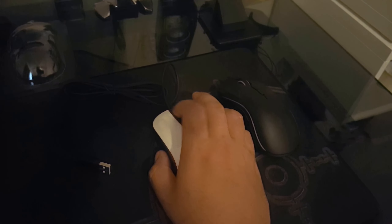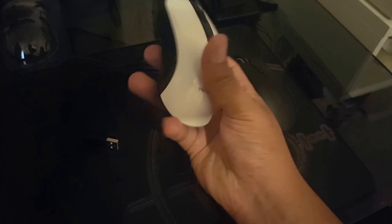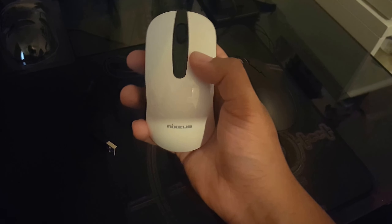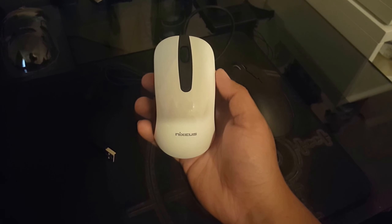Zero dollars spent on this one. It feels nice — Omron switches. I don't like the scroll wheel though; the steps are good but there's just no sensor rattle. I don't know if you can tweak the liftoff distance, but it's basically a Sensei. I got the white one. I like rubberized textures but those tend to peel off.